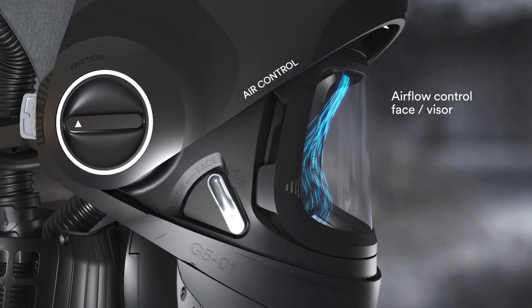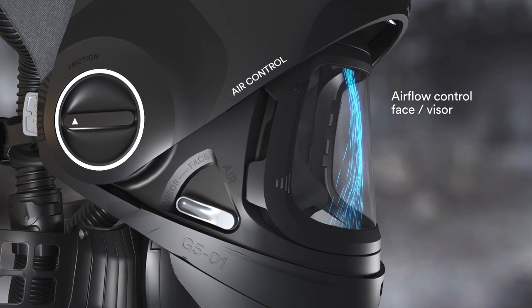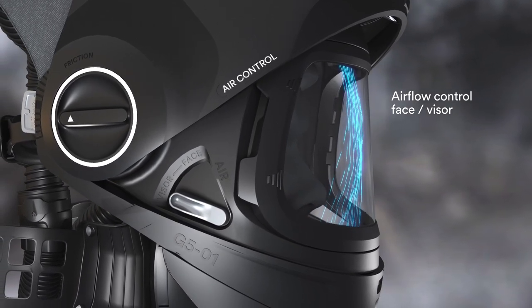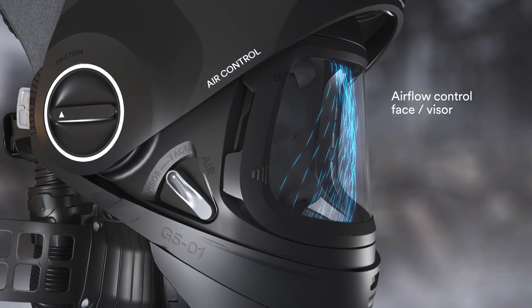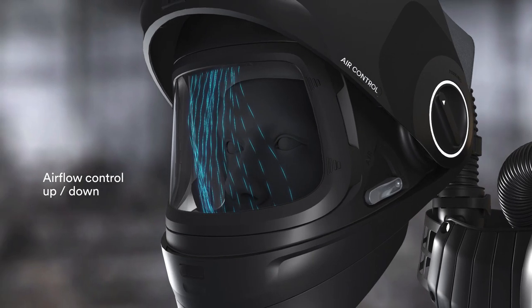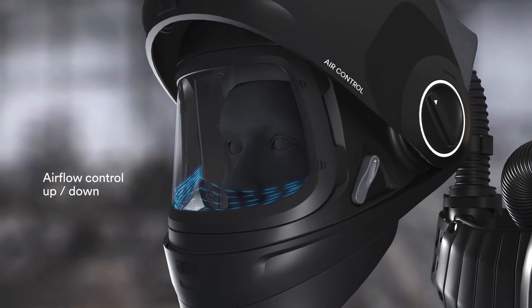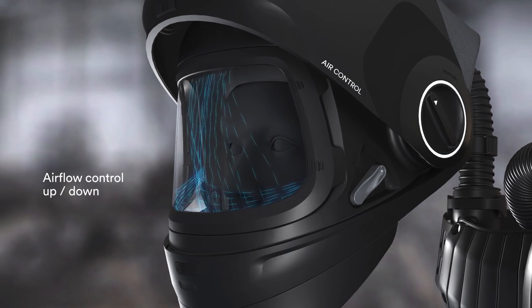Take control of your airflow by directing it to either your face, your visor, or somewhere in between. You can also adjust the amount of air coming from the top outlets versus the two side outlets, or somewhere in between.